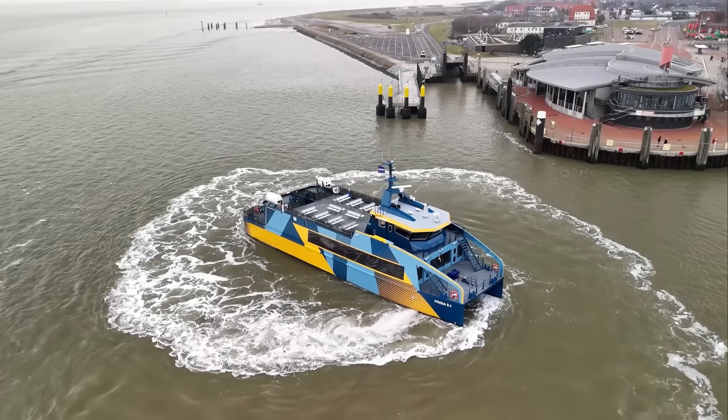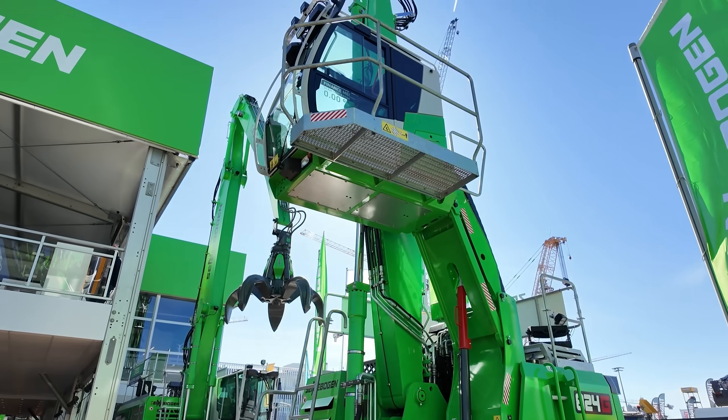Welcome to a new video with the Electric Trucker. As you know, I like to look beyond just trucks and explore what else can be electrified in the heavy-duty sector. We've already seen ferries and all kinds of construction machinery, but there's another area we can electrify: agriculture.